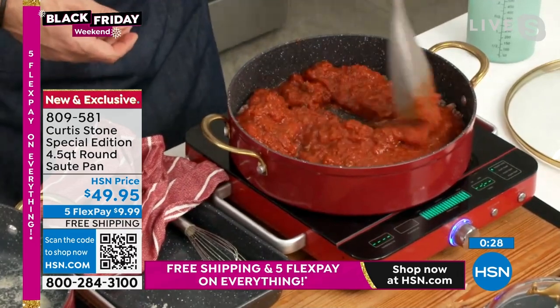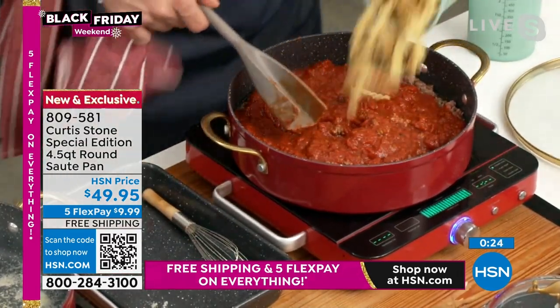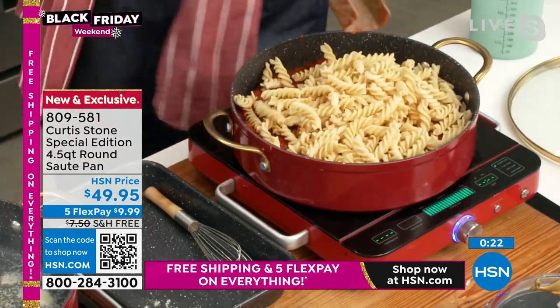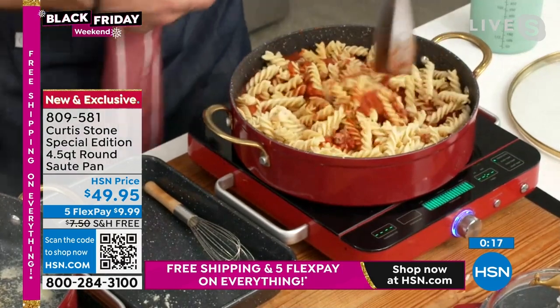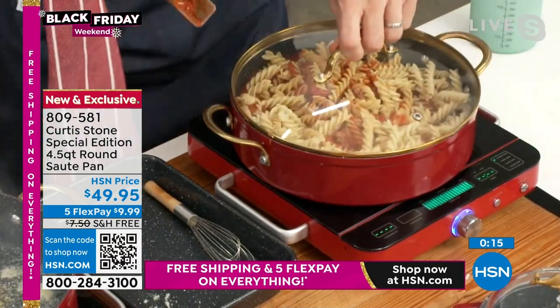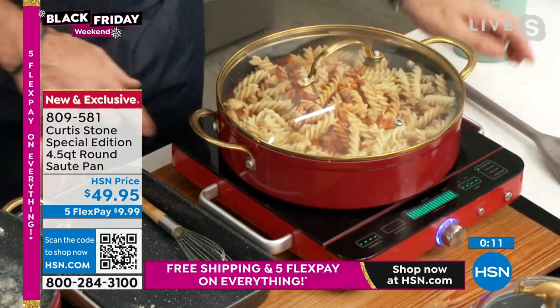This is that wonderful collector's item — this big, deep sauté pan. Then I go in with the pasta. You can just see how much food I'm able to put in there. I mix that around and then drop my lid back on and bring the temperature back up. I'm cooking on my induction cooktop — it is so powerful and fast.